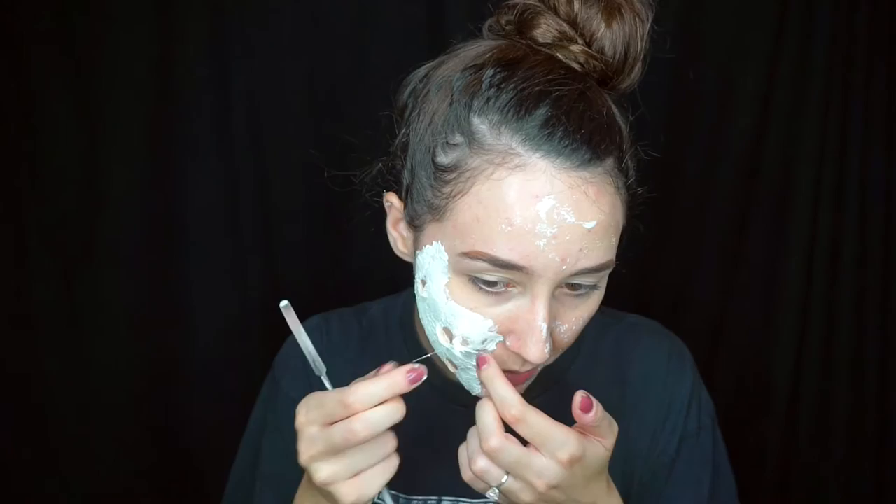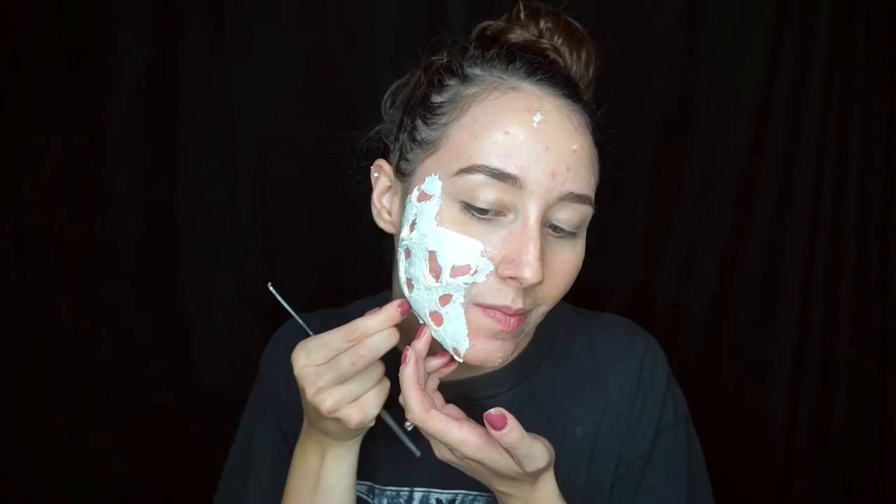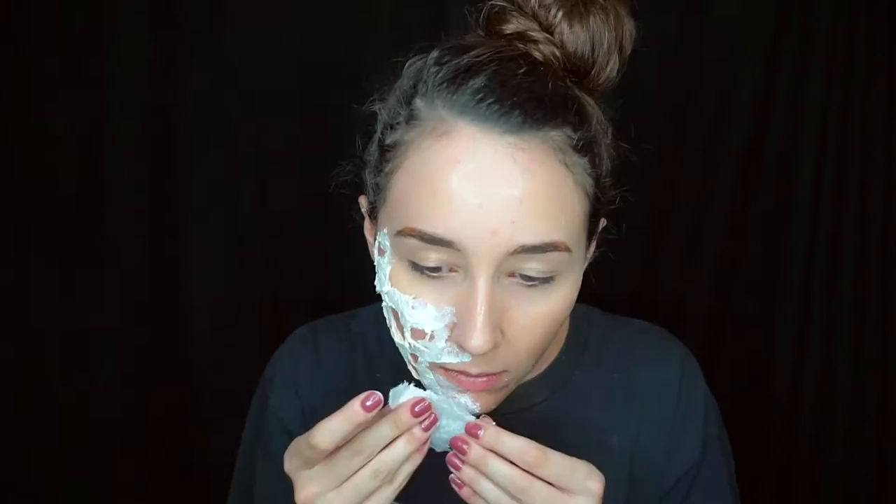This is a really great method for people that are just starting out in FX makeup and want to know how to do a burn look. When you're done, your face should look something like this. I just went ahead and repeated this process anywhere that I saw fit in the reference photo on my face.